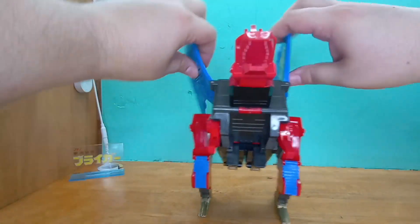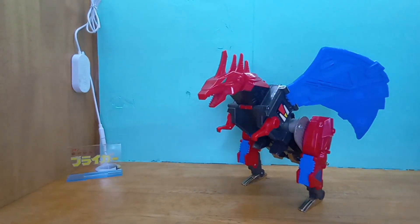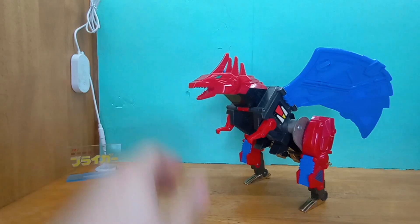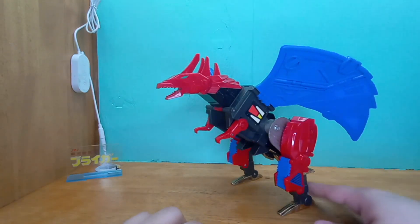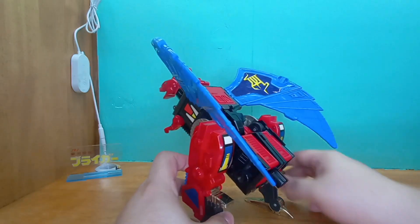Hey, hey, red space chicken! I am in love with this thing — he is adorable! He is so adorable. He is going to fall forward though.